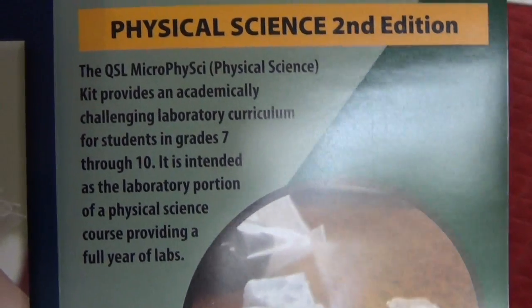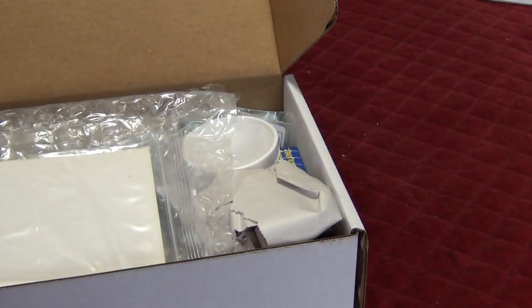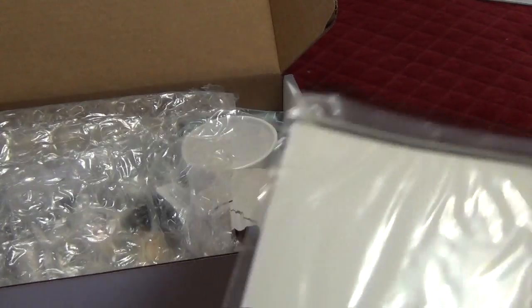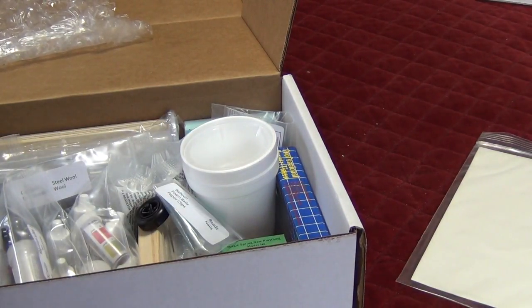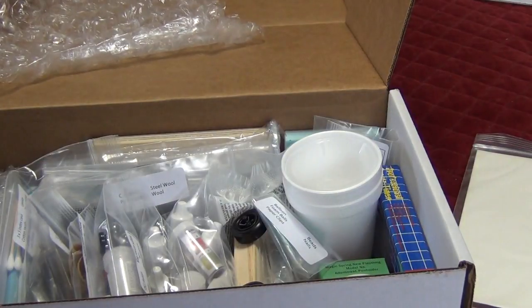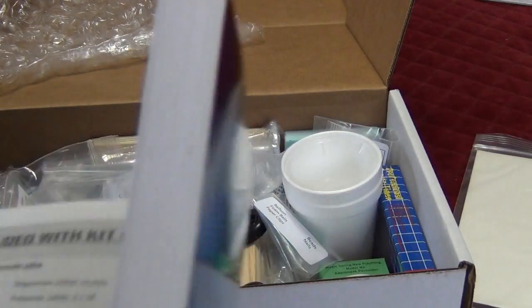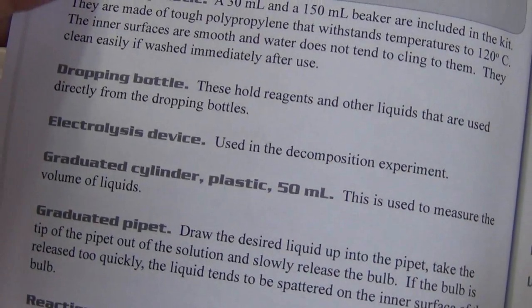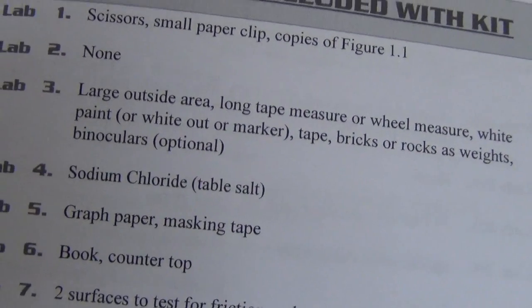This is Physical Science 2nd Edition, and it says grades 7-10, but it's a full year's worth of labs. The front of the book shows all the supplies included with the kit. It tells you what equipment is included, and because this is Physical Science and not just physics, there is some chemistry involved. They also tell you for each lab what is not included with the kit, so that you know.